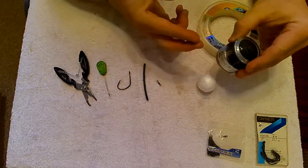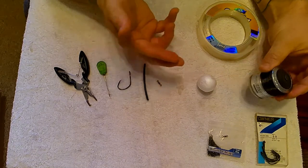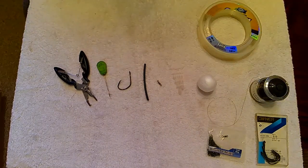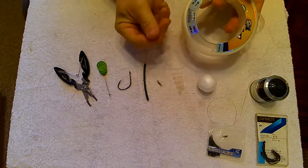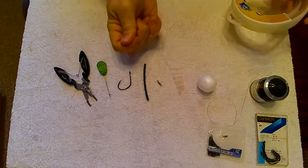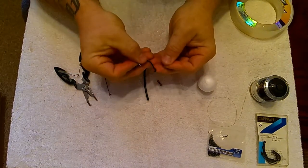And for your hair material, you'll just want a lighter mono — in this case this is 8 pounds. So to begin, you'll take your hook length material, your heavy mono, and attach your hook to the end.